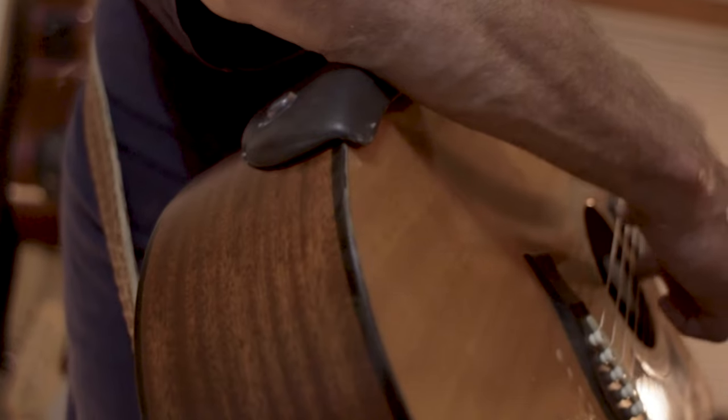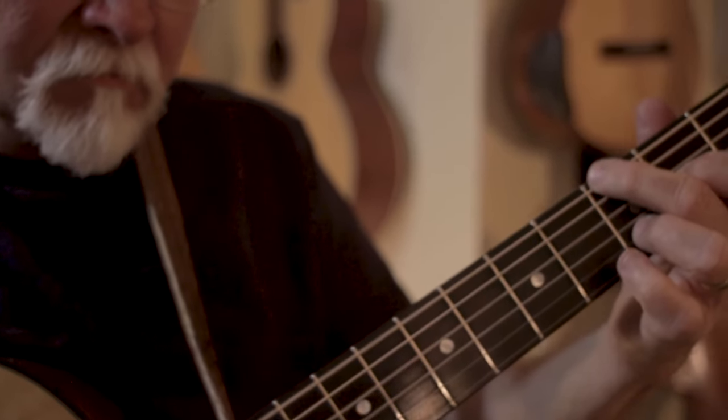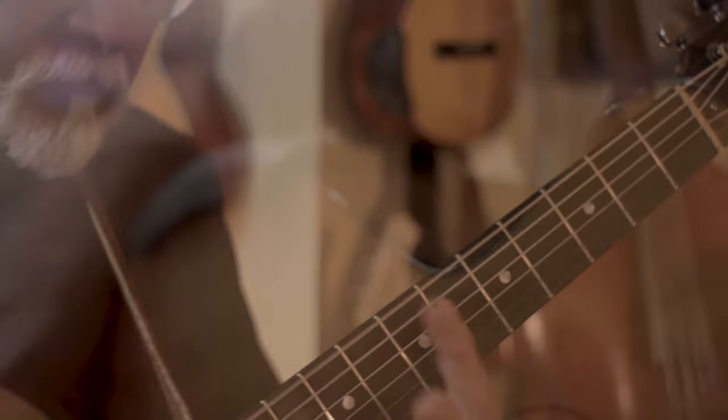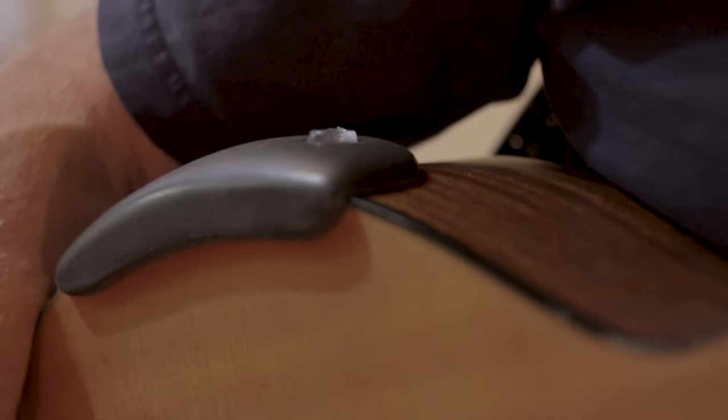There are other armrest products out there, but more commonly known are the ones being made by luthiers or guitar companies. These are literally built into the guitar itself. This item is an add-on aftermarket product that replaces the built-in armrest.